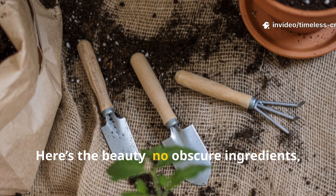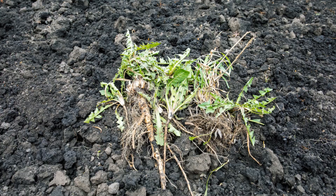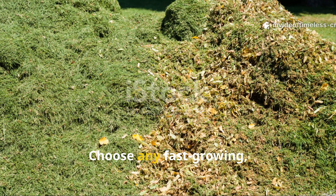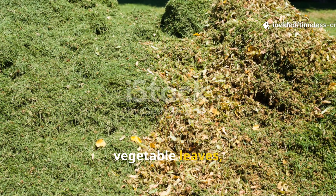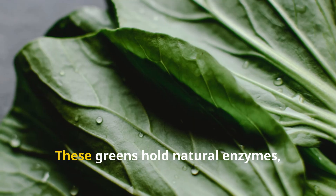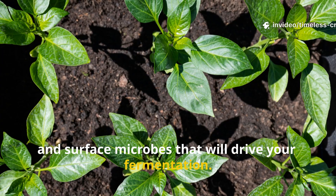Here's the beauty — no obscure ingredients, no hard-to-find powders, just three simple things. First, fresh green plant material. Choose any fast-growing healthy plants: grass clippings, vegetable leaves, or wild greens. Avoid woody stems or diseased plants. These greens hold natural enzymes, chlorophyll, and surface microbes that will drive your fermentation.